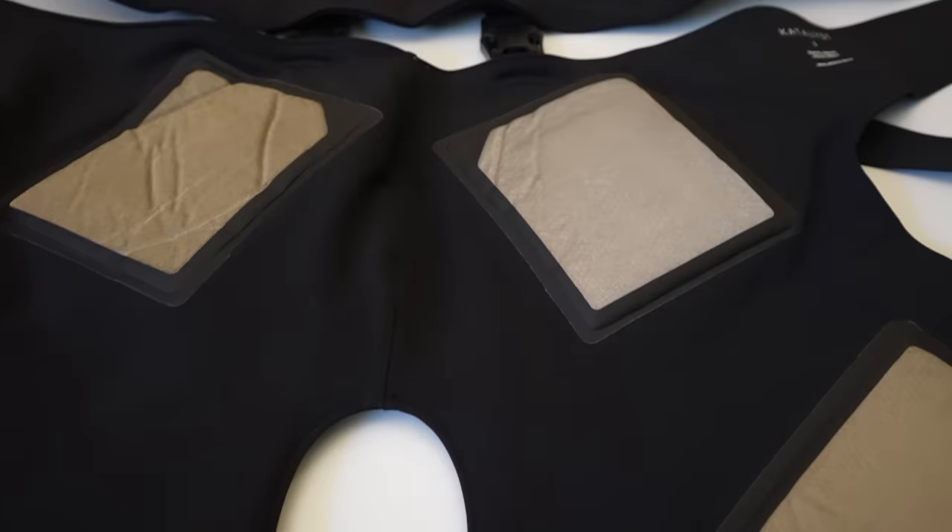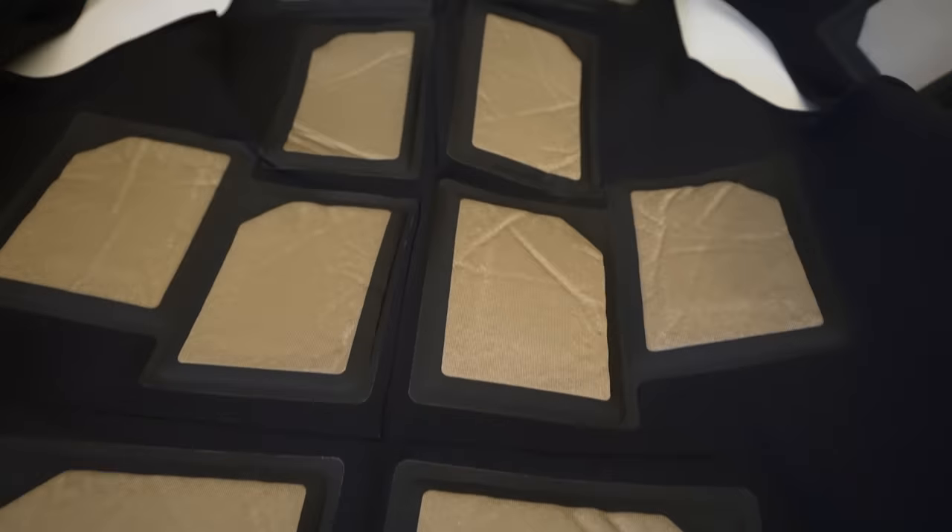The suit essentially puts electromuscle stimulation pads against each of the major muscle groups in your upper and lower body. Because of the direct connection of these pads to the muscles, they're able to flex and engage up to 90% of the muscle fibers versus 40 to 50% during a normal gym workout. This is because the brain's signals to these muscles via neural pathways is less efficient than the pads being directly on those individual muscle groups — so essentially, the suit is able to be much smarter than your dumb brain.